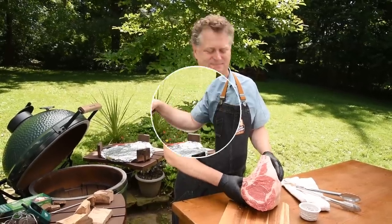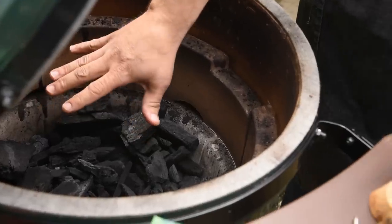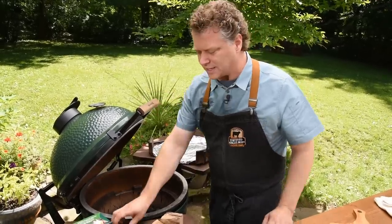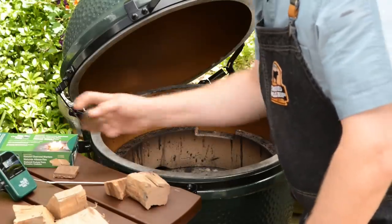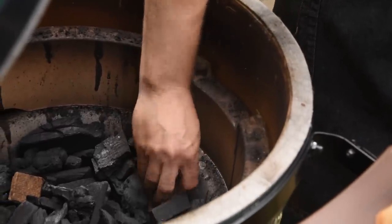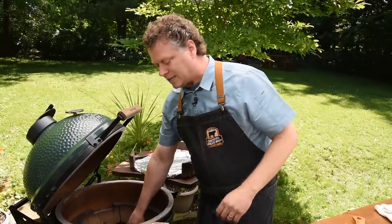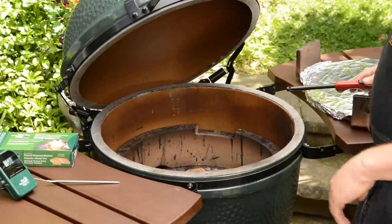First thing you want to do is put the charcoal in the Big Green Egg. I have natural lump charcoal up to about the top of the first ceramic ring. Then we're going to put some fire starters in there strategically in a couple of places. On top, I'm going to put some hardwood for flavor — a little kiss of smoke from hickory and apple, which I like the most.